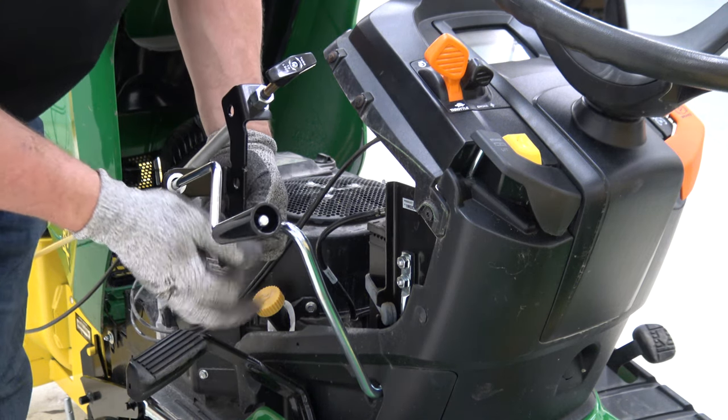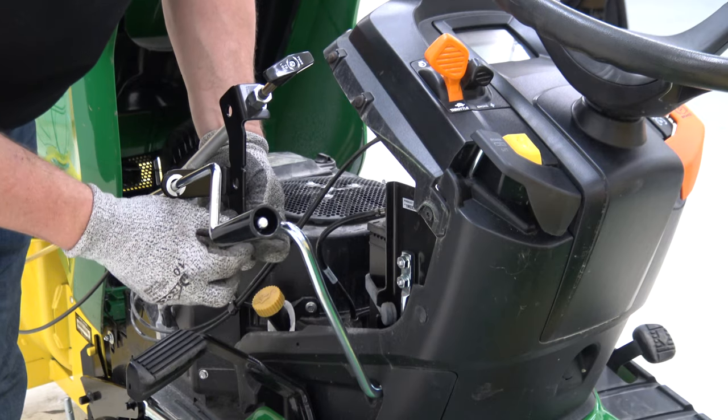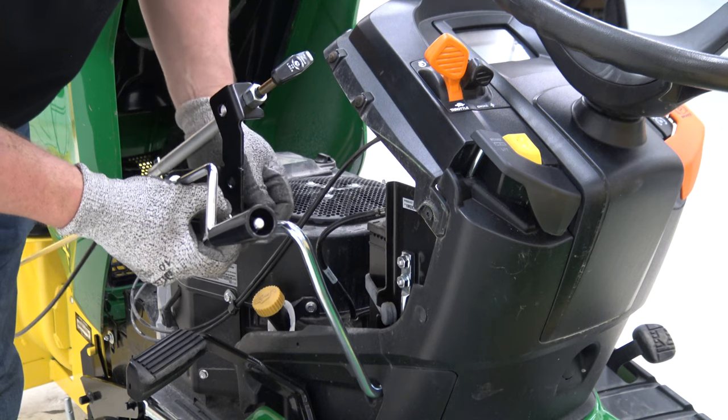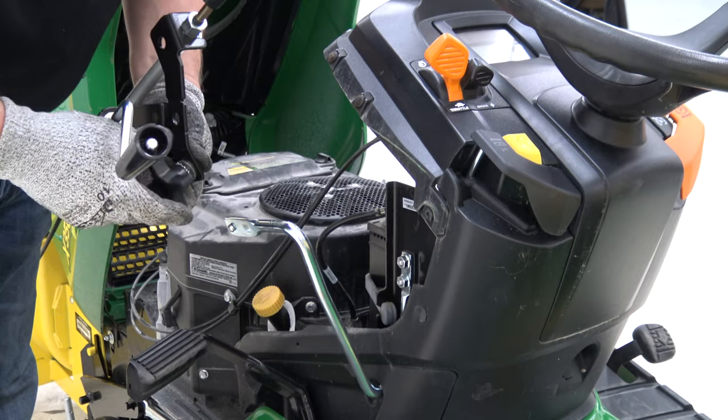Next, you can remove the chute mount bracket. Loosen the knob to remove hardware and chute bracket from the chute control wire form. Reinstall the hardware for storage.